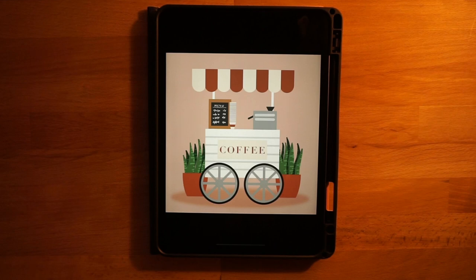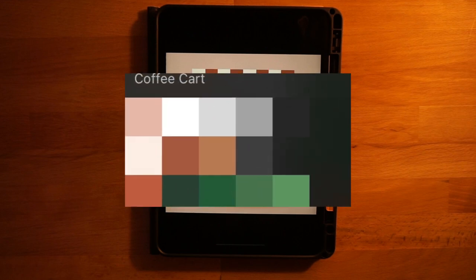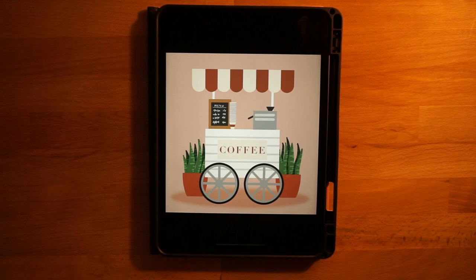Hi everyone, welcome to another Procreate tutorial. This is the drawing that we'll be completing in today's video. If you are new here, I mainly post Procreate tutorials, so if that's something you're interested in, go ahead and subscribe. Before we get started, the only thing you need to do is download the color palette — it's linked in the description below, totally free.